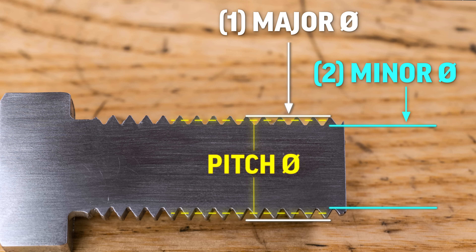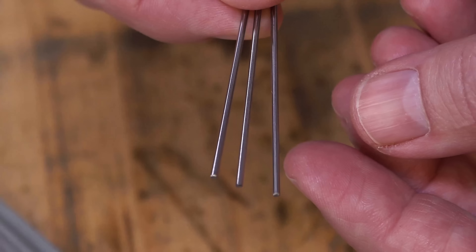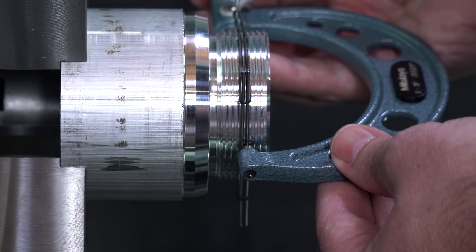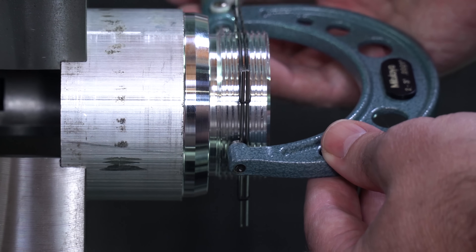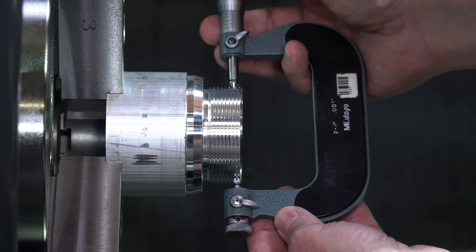Measuring our pitch diameter helps us control our class of fit — how loosely or tightly our threads will fit together. On external threads, we can use thread wires and some math to measure this, or we can make use of pitch micrometers that are specially designed and calibrated for the task.